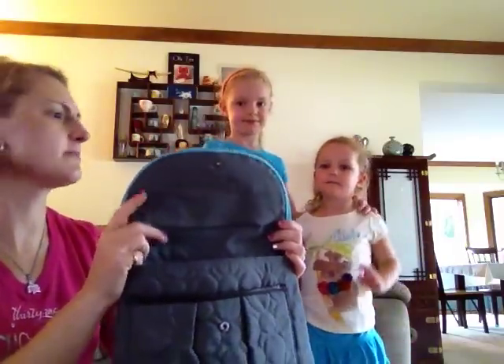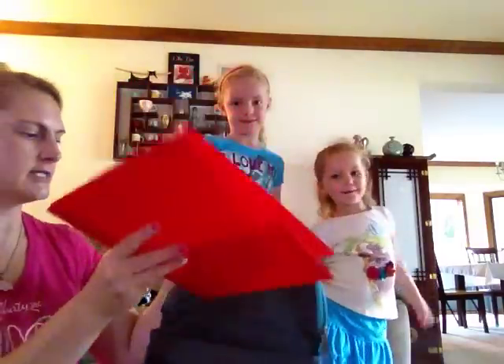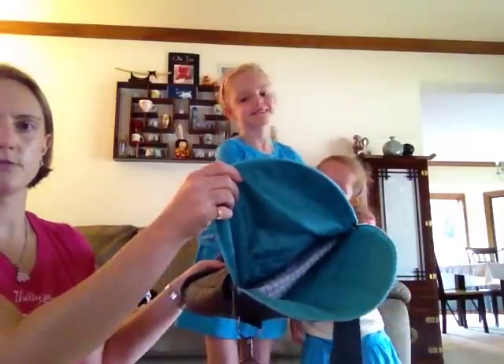I'm going to load this up and my two oldest girls are going to help me show you the four different ways that this purse can be worn. We've got a full size folder here so that's going to give you a good idea of how big this is. We also have the girls' iPad and we like to keep that in the thermal zipper pouch for a little extra padding — it makes a great case for an iPad. We're going to slide that into the big zipper pocket here in the flap. You can see that it fits just right.